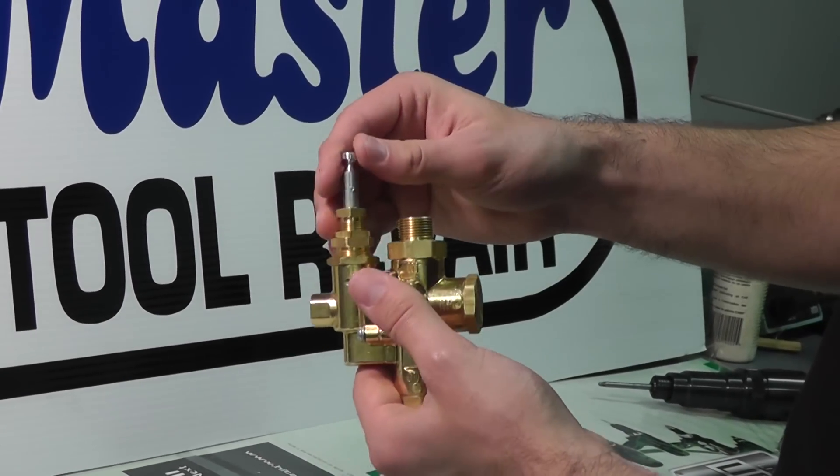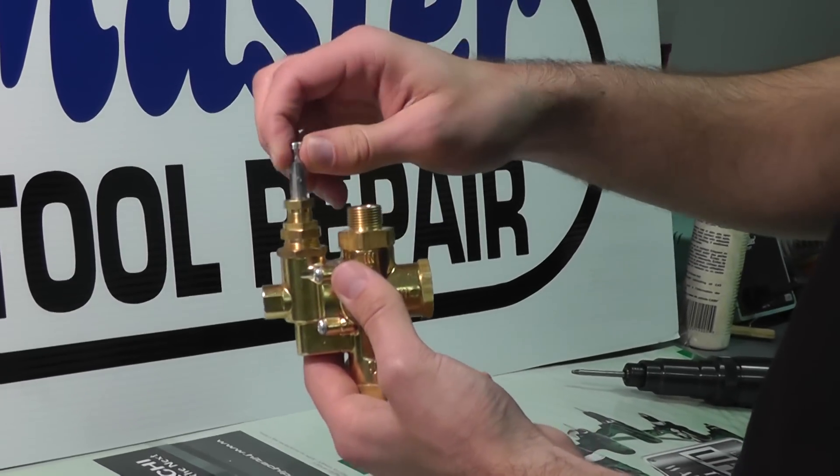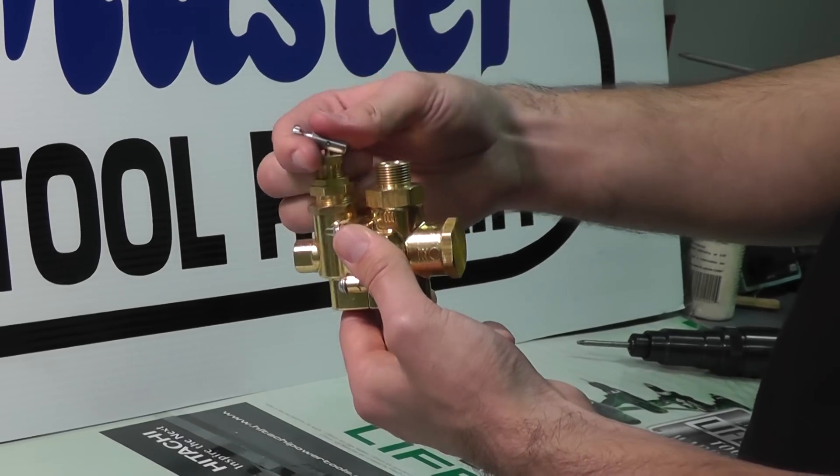Up top we have our unloader, right here in the vertical position. It unloads the pump, and when flipped down to this position it loads the pump so it can pressurize.